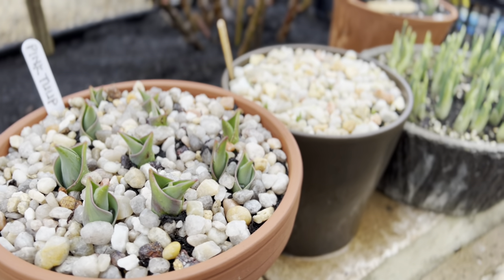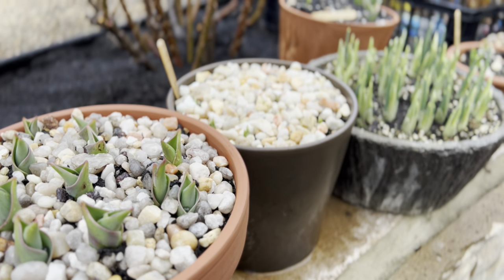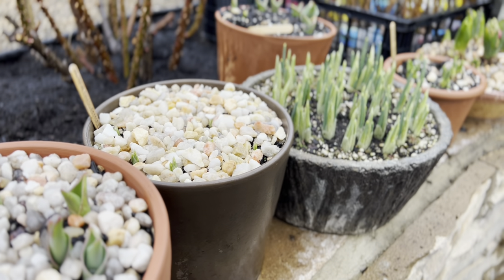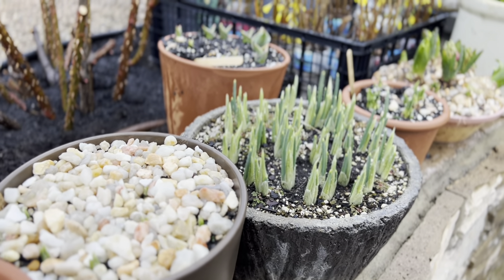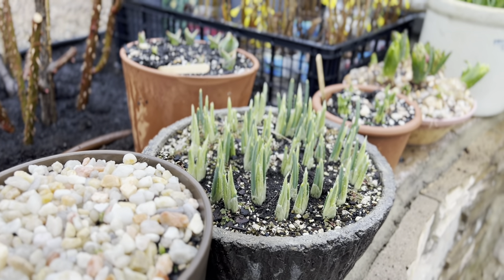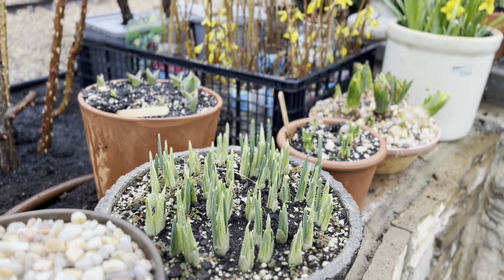In this mini collection, I have put these bulbs in different types of pots — ceramic, terracotta, even concrete. They range from tulips, daffodils, mini iris reticulata or dwarf irises, and many other different types of bulbs. I figured if we go over some of the basic tips I've applied in keeping them and growing them, I think we can learn a thing or two.